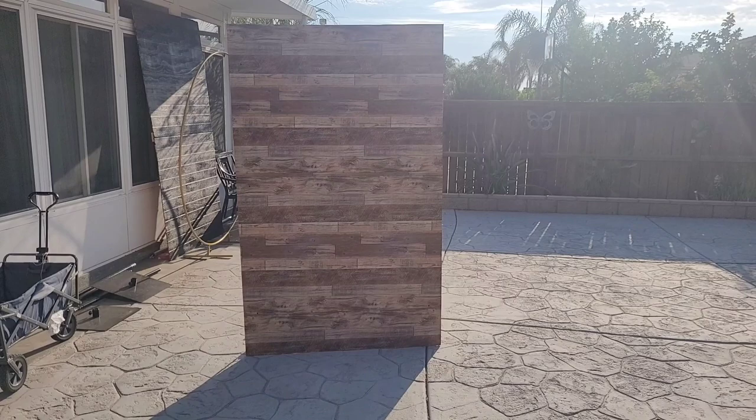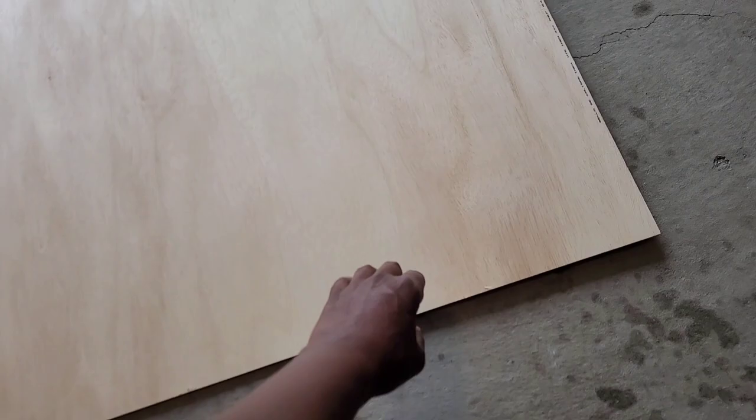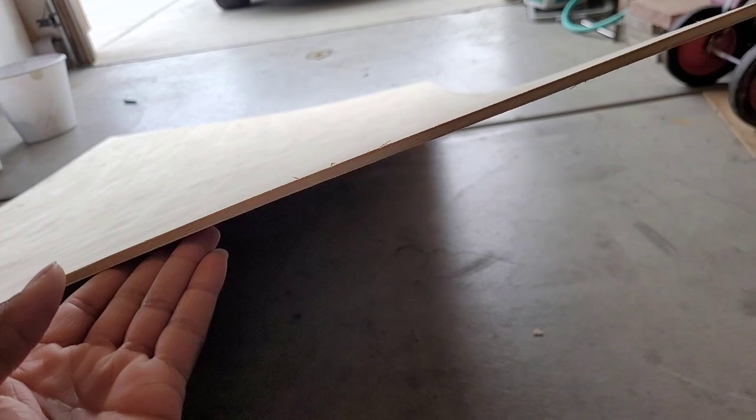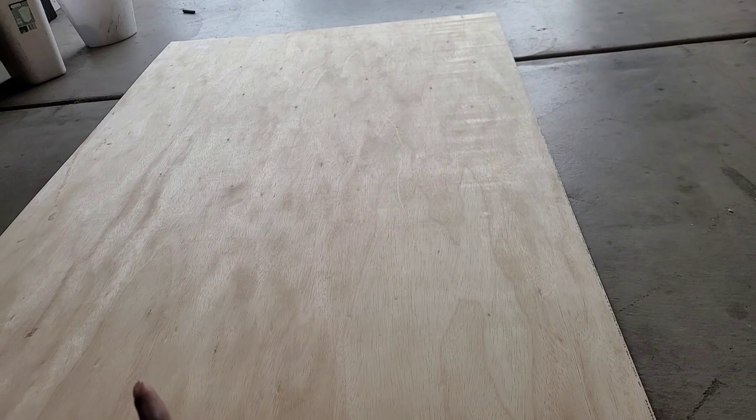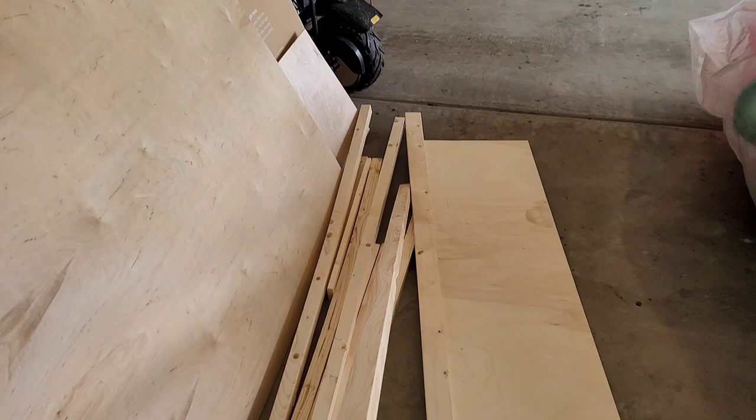I'm starting out with a quarter-inch thick plywood board. This was originally eight feet tall by four feet wide — I had it cut at Home Depot to six and a half feet and kept the width of four feet. Since this is only a quarter of an inch thick, it is a little flimsy, so if you'd like to use a half-inch or even an inch thick plywood board, that's up to you. It does get heavier in weight as you increase the thickness.